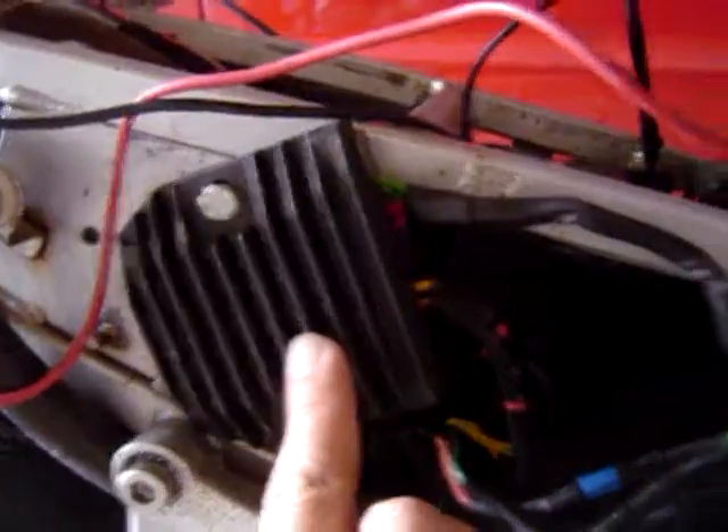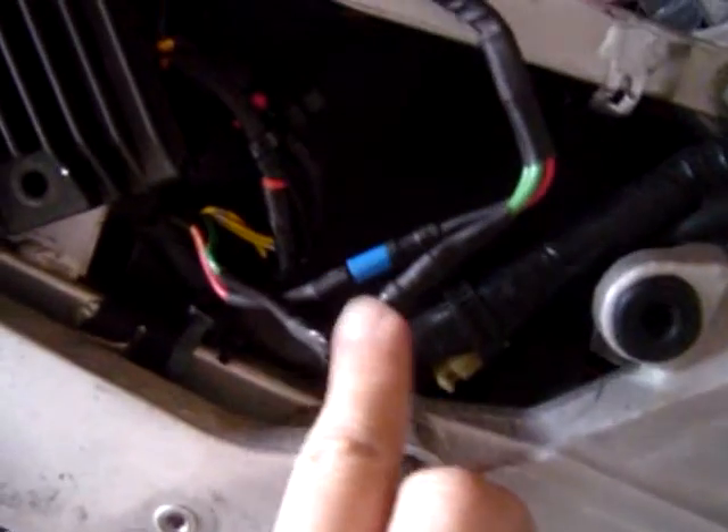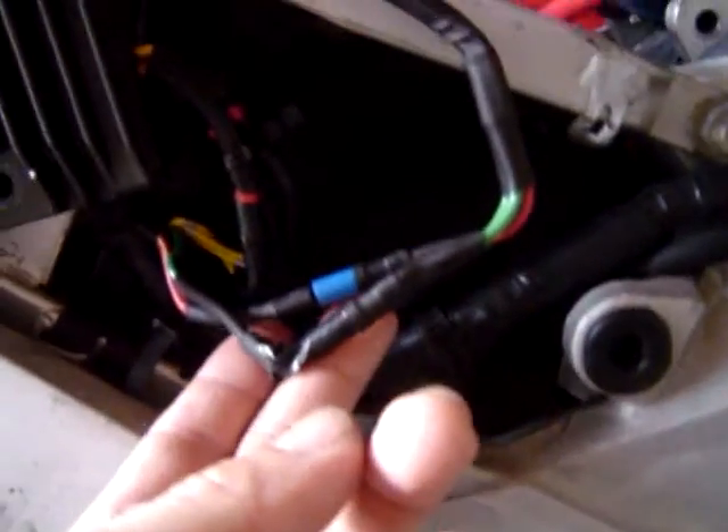Alright, this is the new rectifier. It's from a 1986-87 model, and it's on a 92. There's no harness on this thing — it's just wired up there. Got a little problem here, and it's all twisted in different directions.